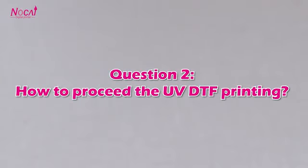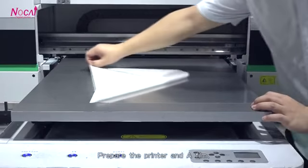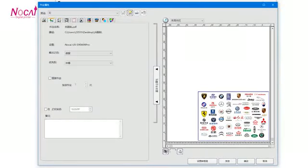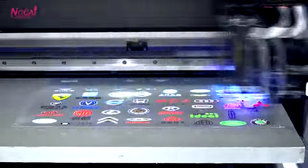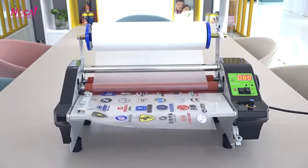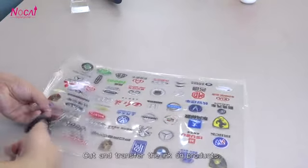Question 2: How to proceed with UV-DTF printing? Prepare the printer and A-film. Do the setup in software. Machine printing. Laminate the A-film with B-film. Then copy and transfer the ink onto products.